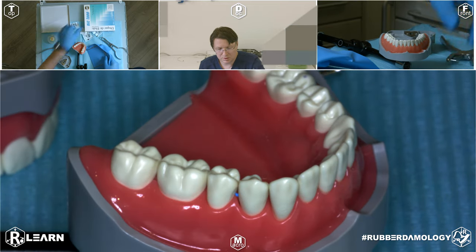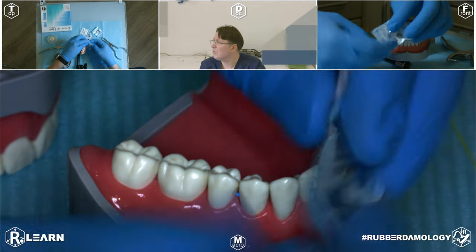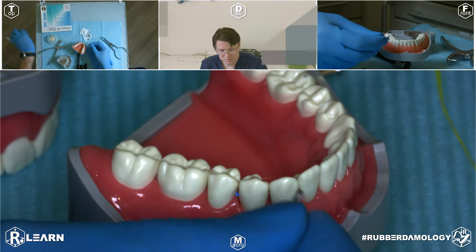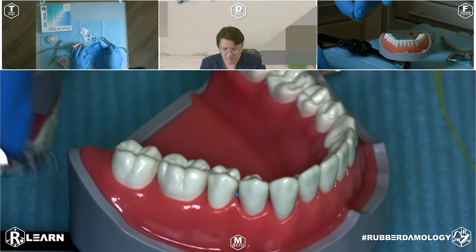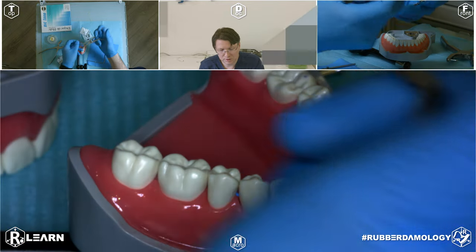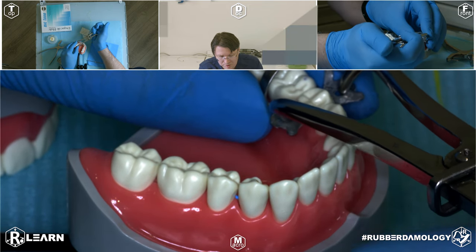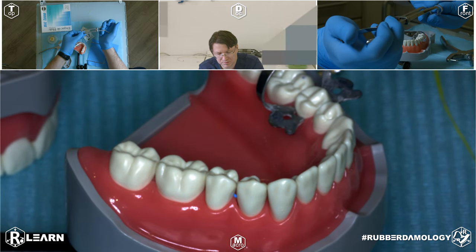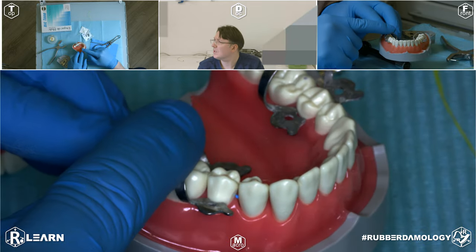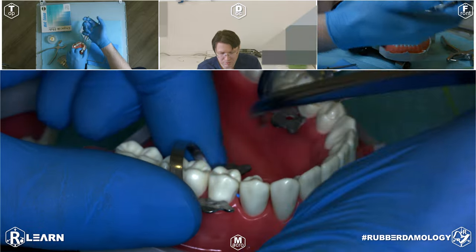Very good. First we start with the clamp with wings — clamp number 2. I open the sterile pack for this clamp. Always do not forget to test the position of the clamp at your tooth, because in some cases, in some patients, you have special situations. You must always be sure that the clamp stands stable. Then remove the clamp.